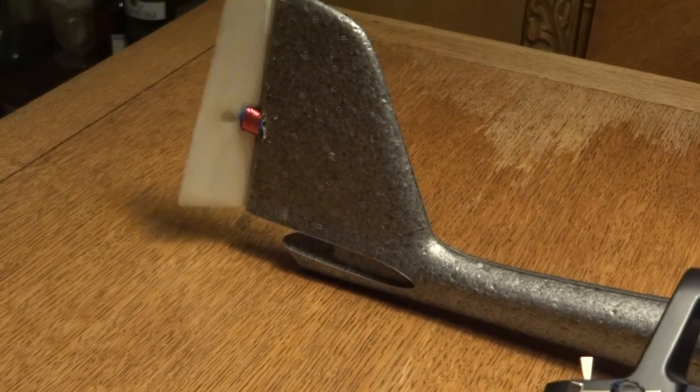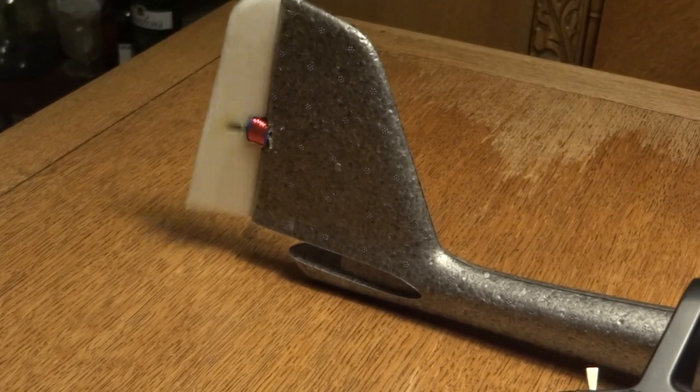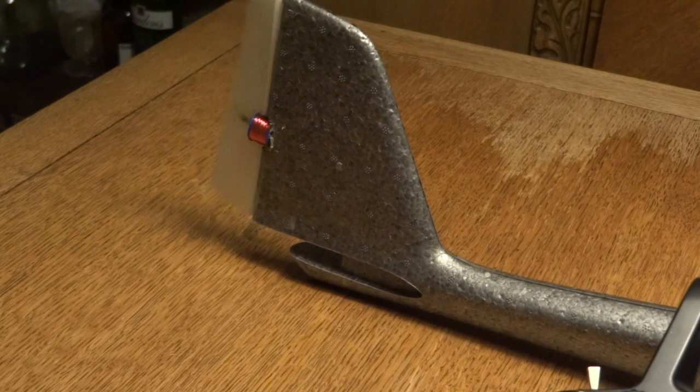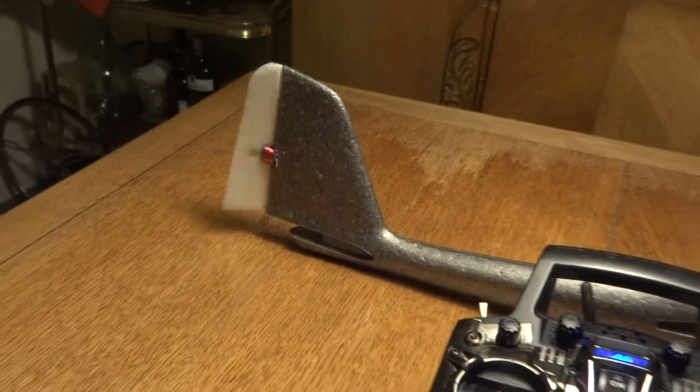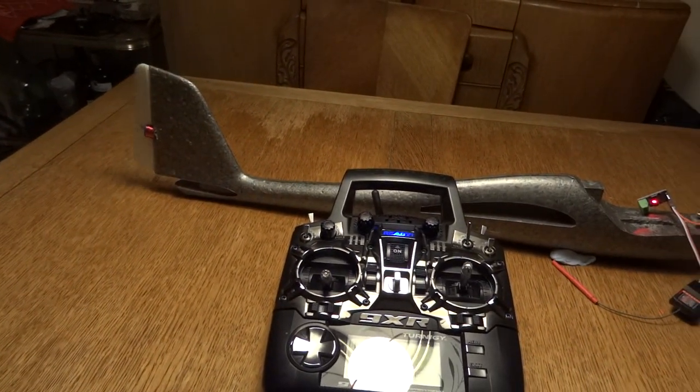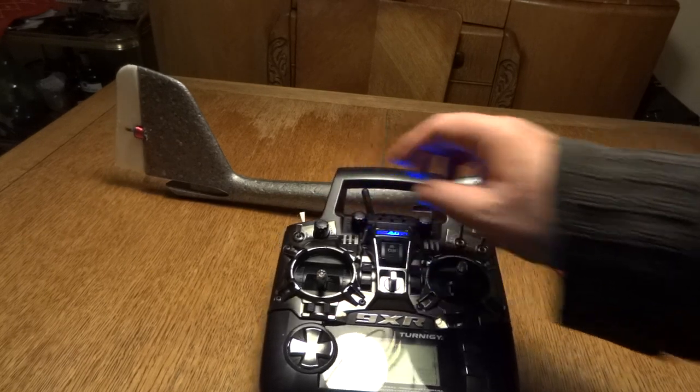If anyone's interested in the 3D print for the coil and magnet holder and stuff, I can upload that as well. Sorry for the poor lighting conditions, and thanks for watching.